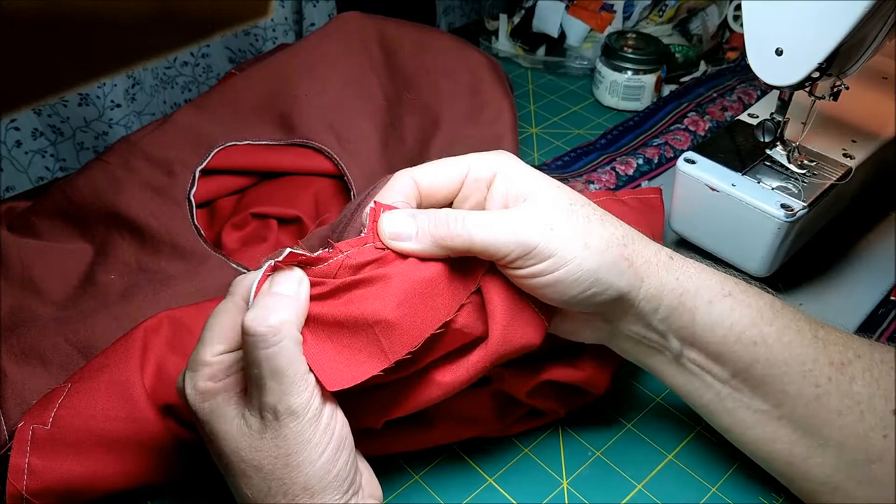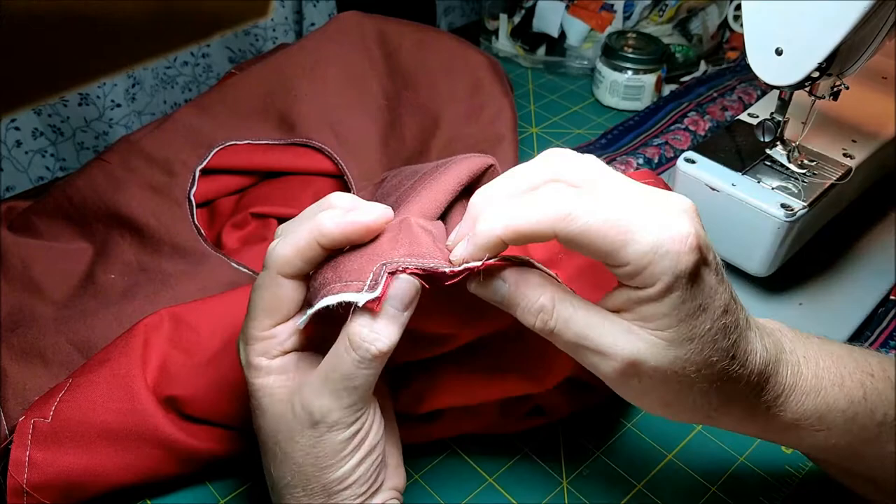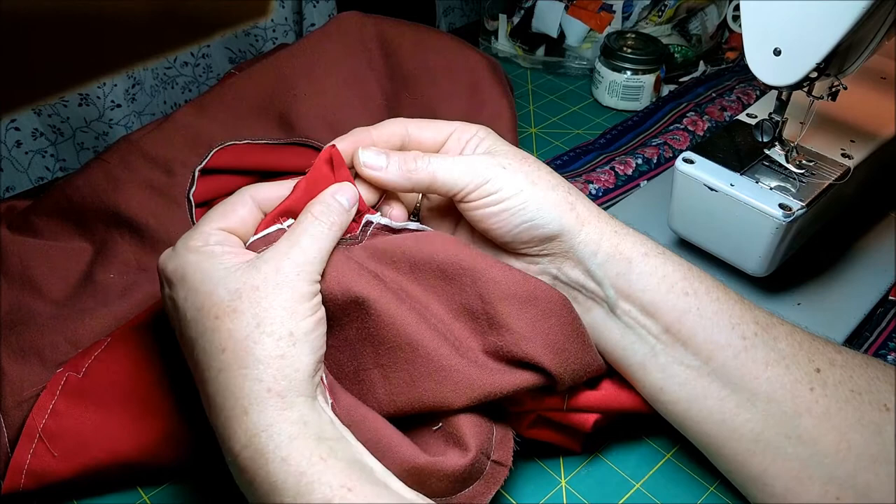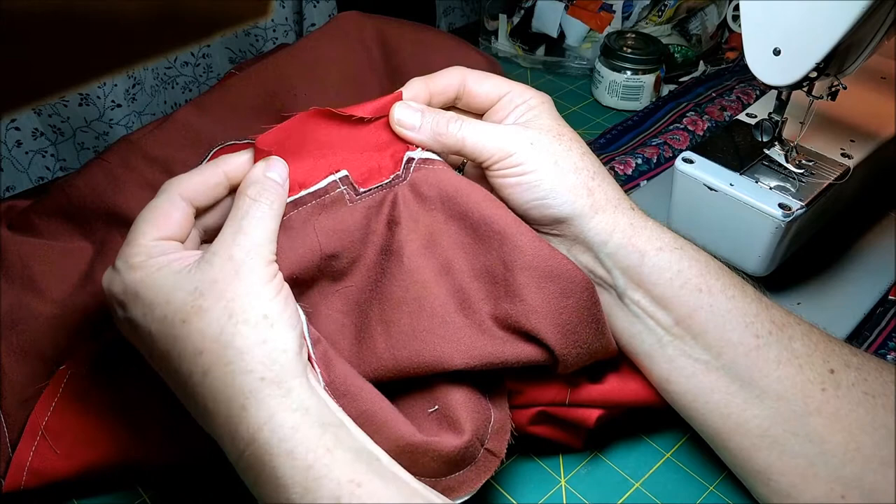That's the first edge of your casing. You can see the extra line of stitching — it's anchored there. Now you want to turn it around and fold it. You've still got those edges folded in, and you're going to fold the top over.